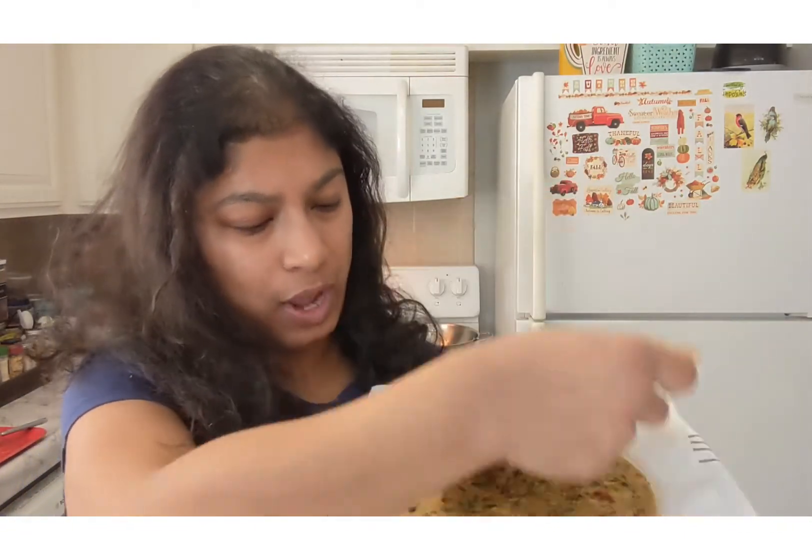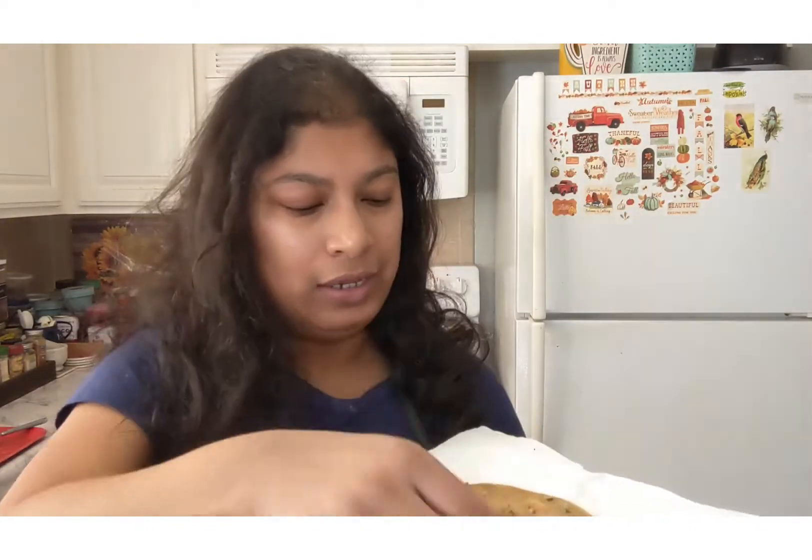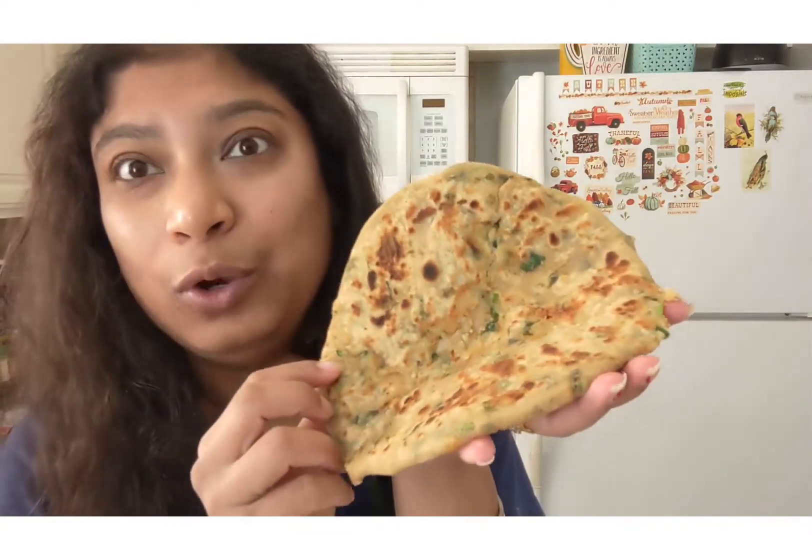Another one is masala cheese paratha, and the other one is my all-time favorite - the aloo ka paratha, which is a stuffed aloo cheese paratha. I hope you guys will like these recipes. These are all winter specialties we used to prepare back in India - my mom's recipes - and I thought to share them with you so you can enjoy with your family.